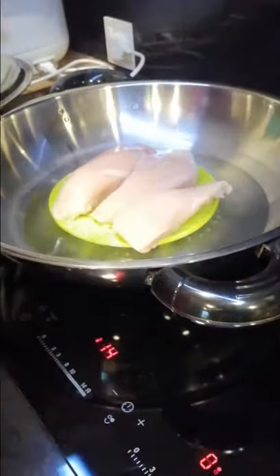Finally, we're going to put in the chicken. So while we're waiting for the chicken to steam, let's make some sauce.